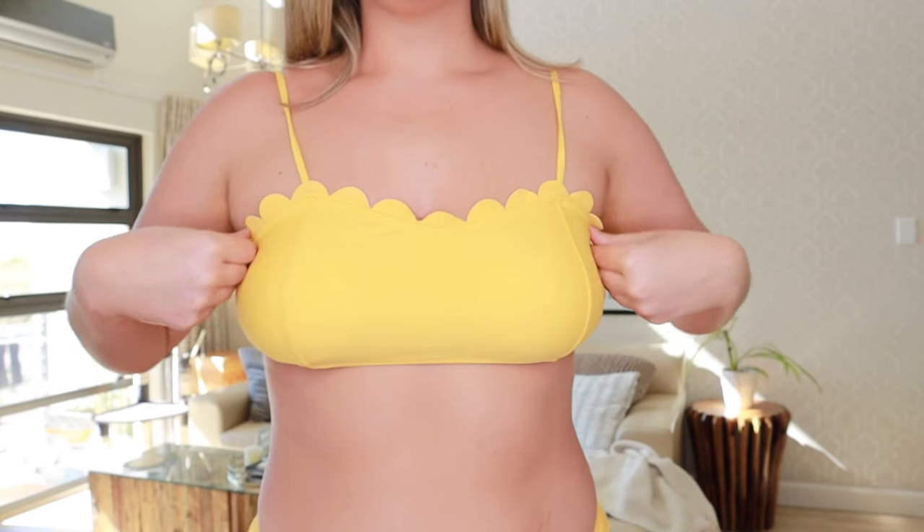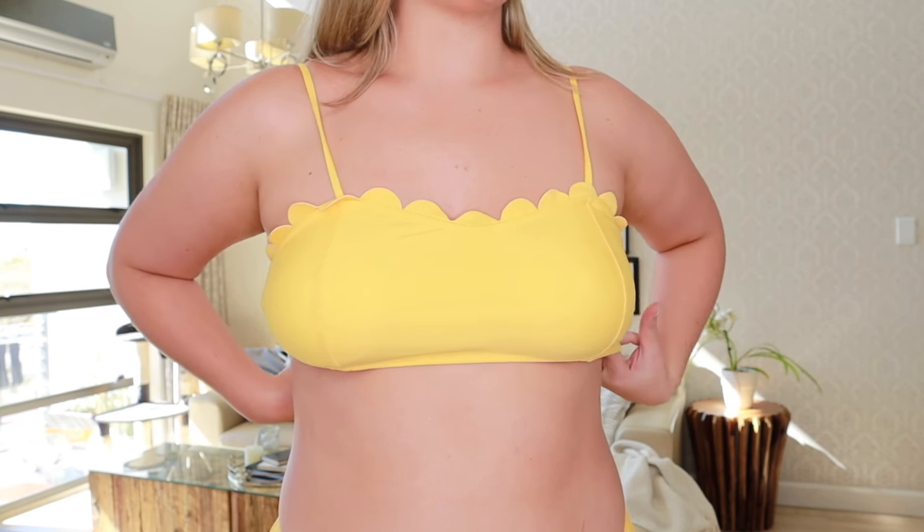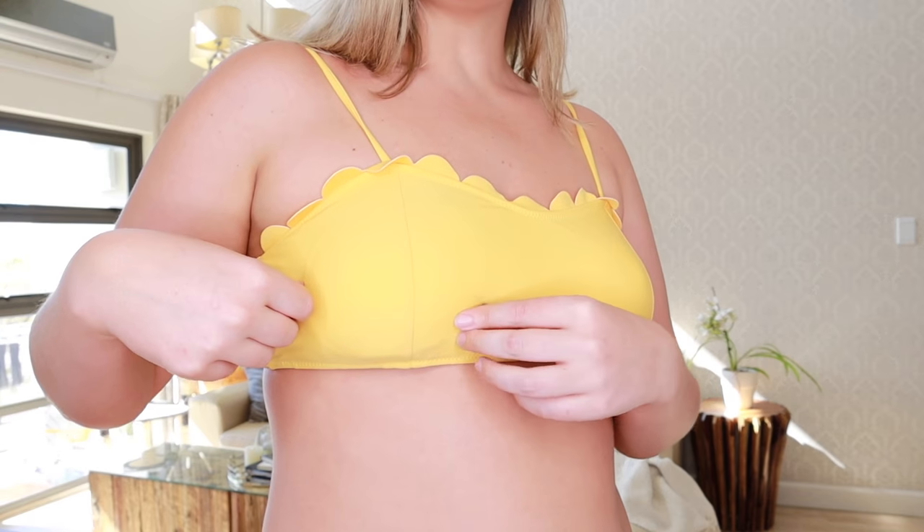Swimsuit number one — I am obsessed with this. I've never been a yellow kind of girl, but I think I am now. This is very, very flattering. The top is really cute; I love the scallop detail. It fits really well. I don't have the biggest bust, but if you have bigger boobs you need to be a little careful with support — though it holds nicely and the straps are adjustable, which helps create more support.